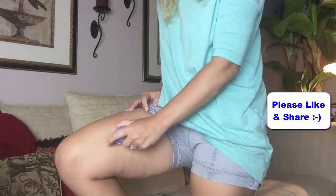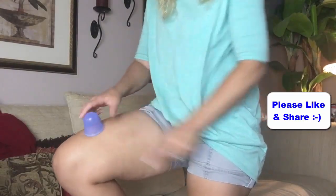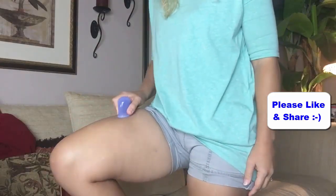As you see, the cup sucks the skin in and by doing this movement, it increases blood flow and also the excess fluids from inside my thighs are eliminated. So if you have water retention, this is just great.